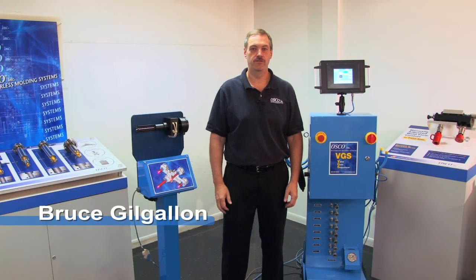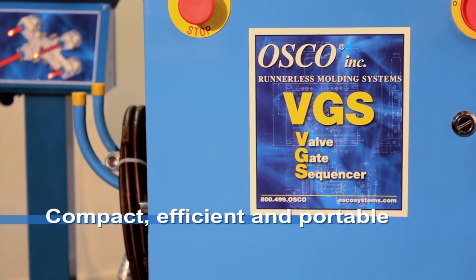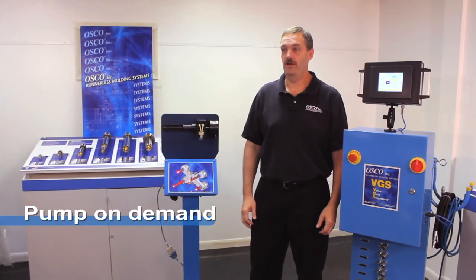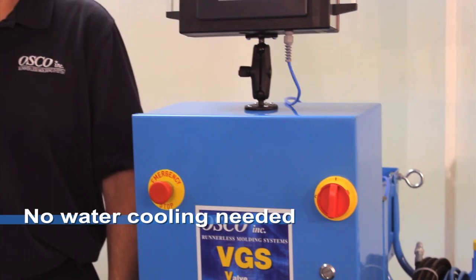Hi, I'm Bruce Kilgallen and I'm here to give you a closer look at our VGS unit. It's a very compact, efficient, and portable unit. It uses pump-on-demand technology, so it does not run continually, which means you don't need to run water lines to cool the pump.